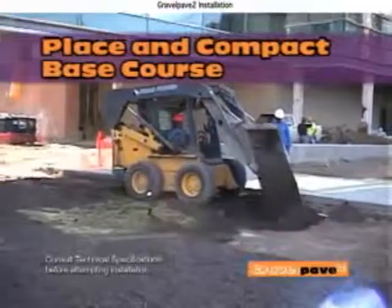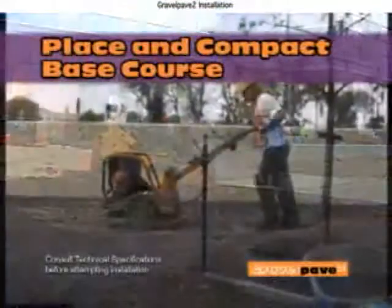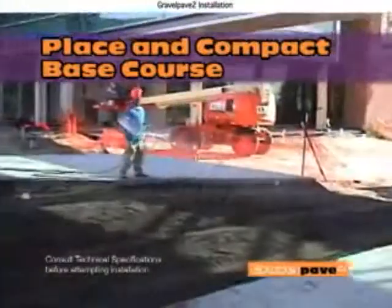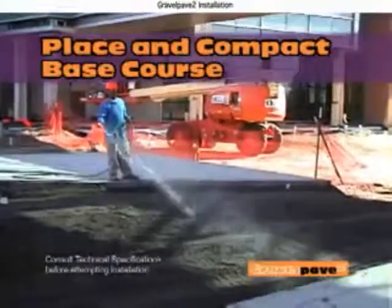Place and compact the sandy gravel base course. Base course sieve requirements are listed in our tech specs. Use a hose to see that the water flows into the base and drains away.